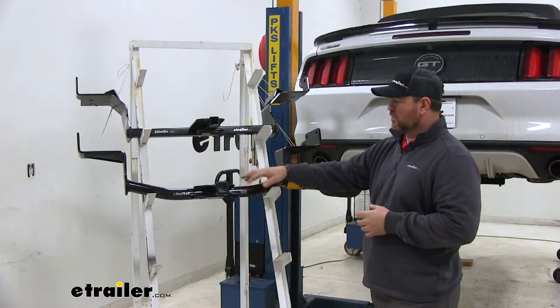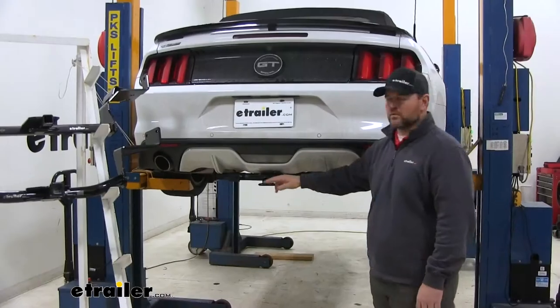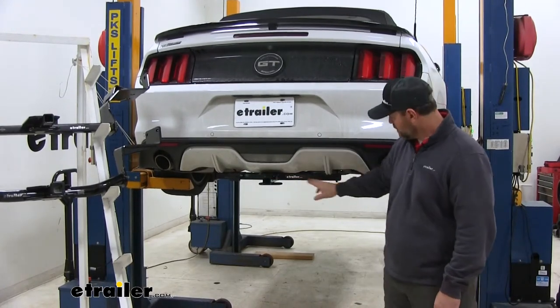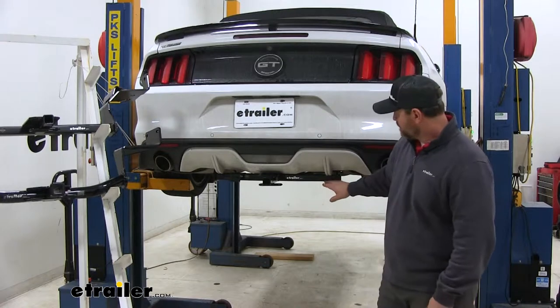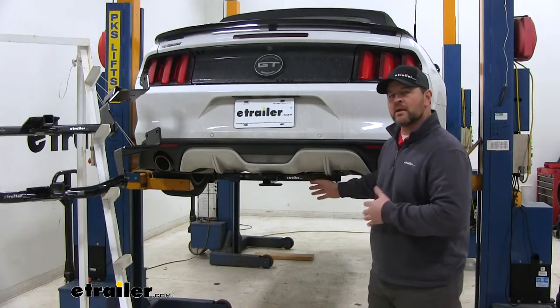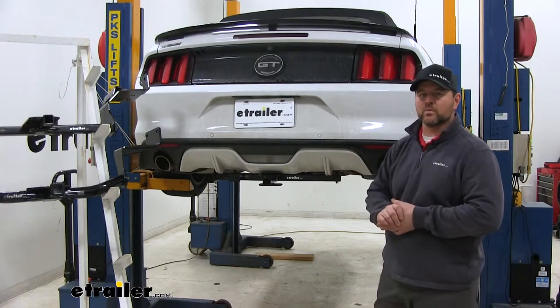Our CURT is going to have a round tube design, where our Draw-Tite is square tube. You can see here on the vehicle, this is what the Draw-Tite is going to look like installed — the cross tube is visible here. With the CURT having the round tube, it might give it a little bit more of an aerodynamic look and fit a little bit better with the vehicle.